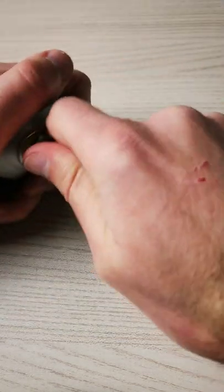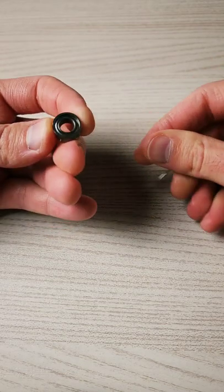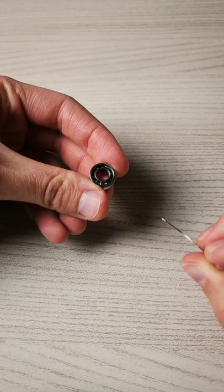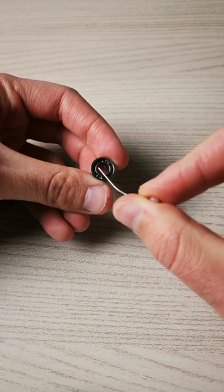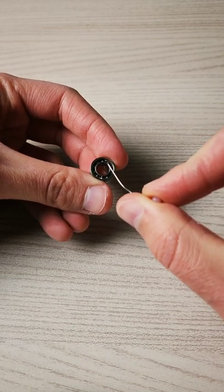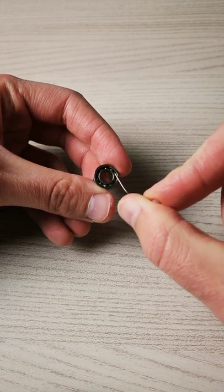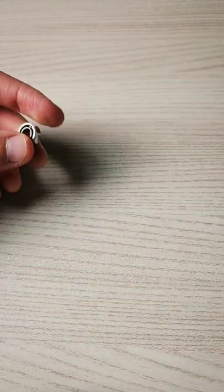First of all, remove the bearing, then you want to deshield the bearing by trying to extract the retention ring. As I just deshielded one side of the bearing, I can see that there is a hair stuck inside. I'm sure this is a cat hair. Let's see how it goes after removing this.